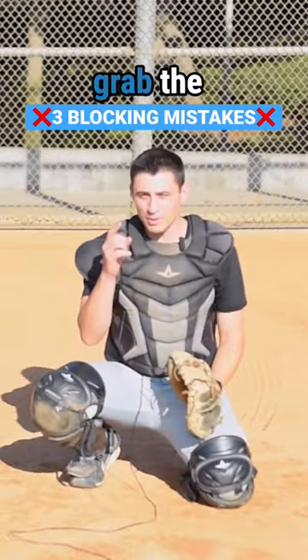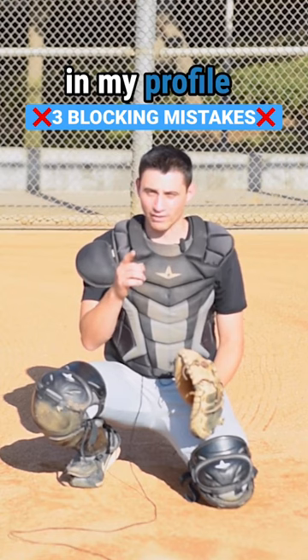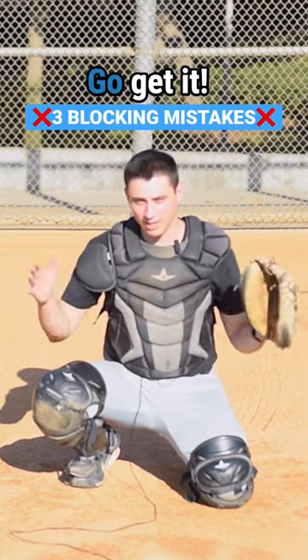If you thought this was helpful, grab the blocking checklist in my profile or go to catchingmadesimple.com/blocking to get it.